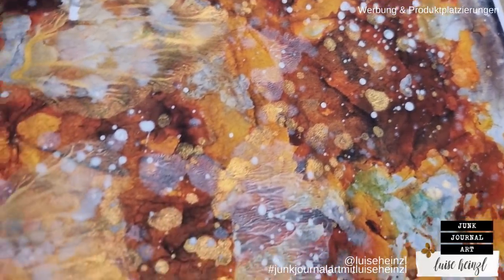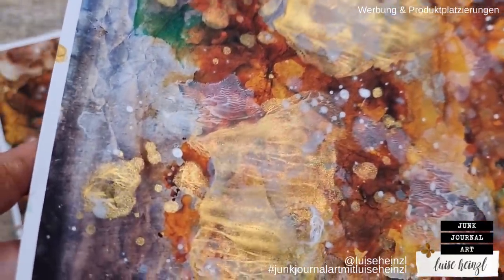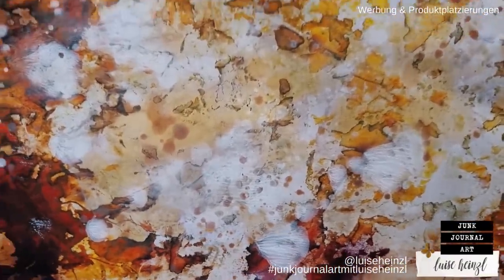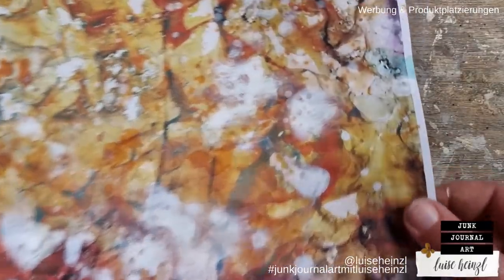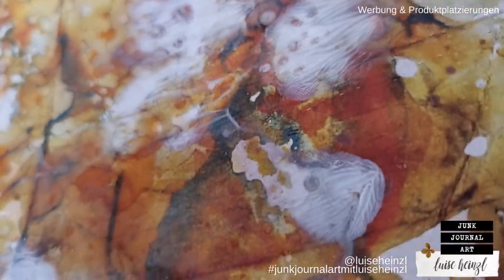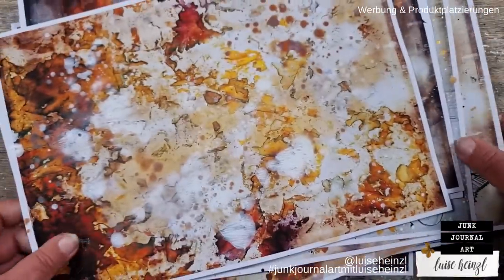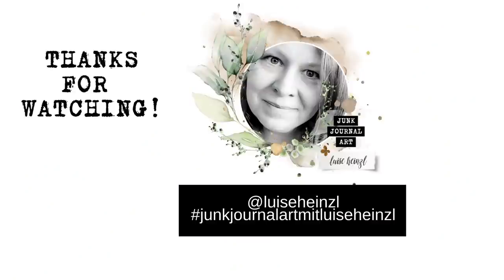You will find inspiration and discover different new things you can do with the mediums you already have. That's something I often think about — what can I do with my mediums? Thinking about new ideas is not always necessary. Use what you have and play around with what you already own. I wish you very much fun trying this out. See you next time. Stay healthy, stay creative. Bye bye.